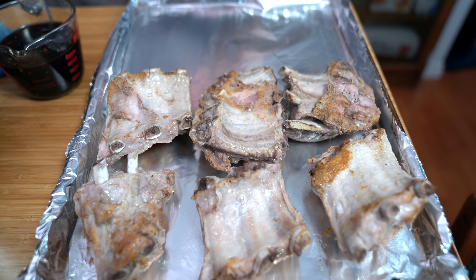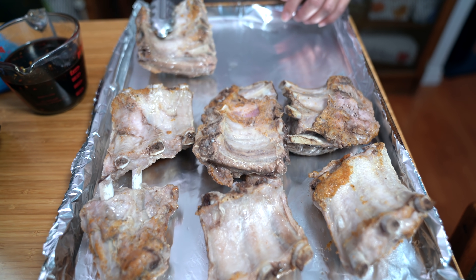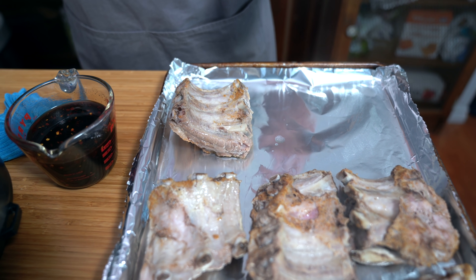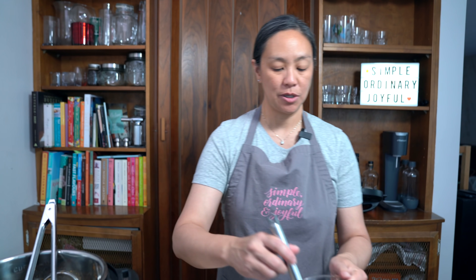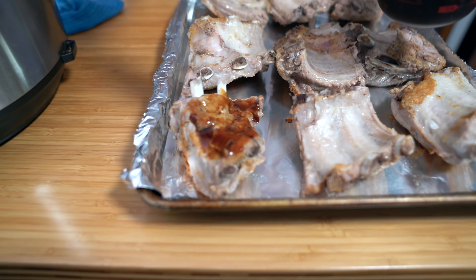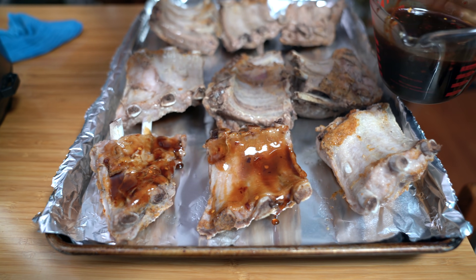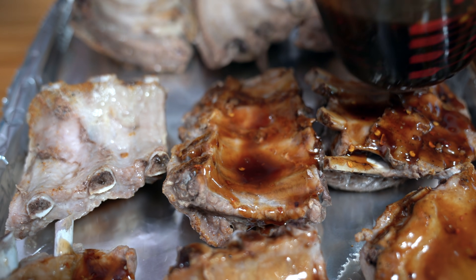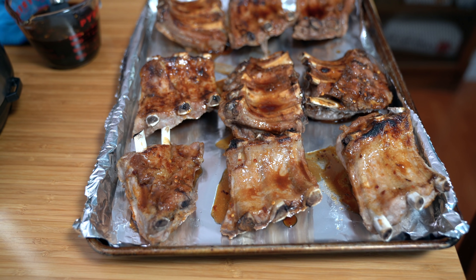I usually get my fill of barbecue ribs at the Peony, which is a yearly fair that we have here. But this year it's been cancelled due to the pandemic — but that's okay, we can make delicious ribs at home. I'm just going to lightly brush the underside and put them under the broiler for about three minutes, then flip them over and sauce up the other side. Three minutes under the broiler — on the grill it would be like amazing. I wish we had a grill.